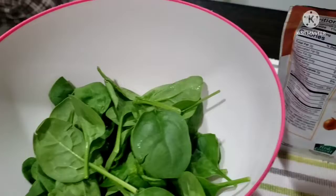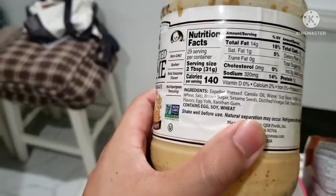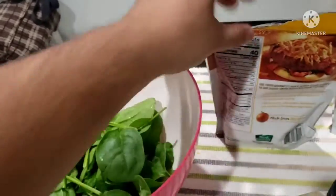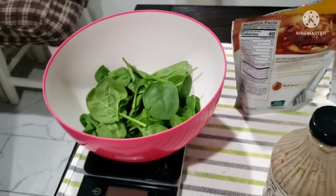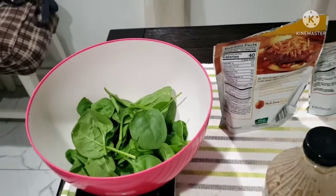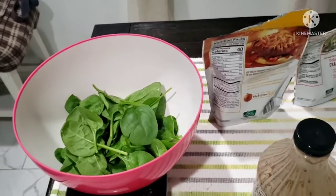So that's 300, plus 320, 460, 500, 530 — so this whole meal will be about 530 calories, which fits my macros for today. Now I'll put everything together.